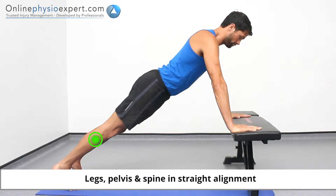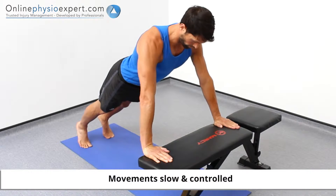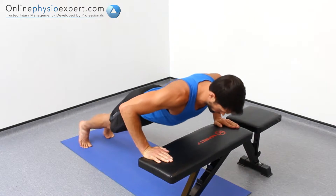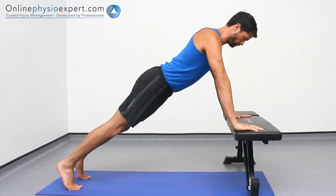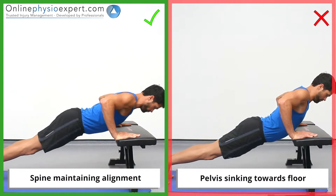Start this exercise in a stable position with your weight being supported through your hands on a raised surface and your feet on the floor. Perform a press-up and repeat in a slow and controlled manner to perform this strengthening exercise. Ensure your spinal posture remains stable as you begin to fatigue.